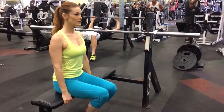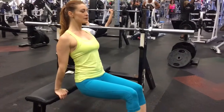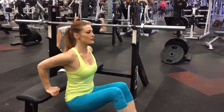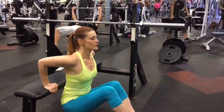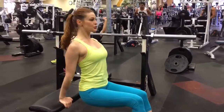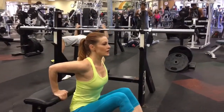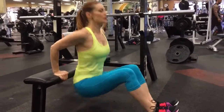Sit on the edge of a bench and place your hands directly under your hips. Straighten your legs and bring your feet together, then shift off the bench so that your knees are bent naturally. Keep your chest lifted. Push super high so that your chest is lifting up towards the ceiling. Keep the shoulder blades dropped towards your hips, lifting up and out away from your hips at the top.